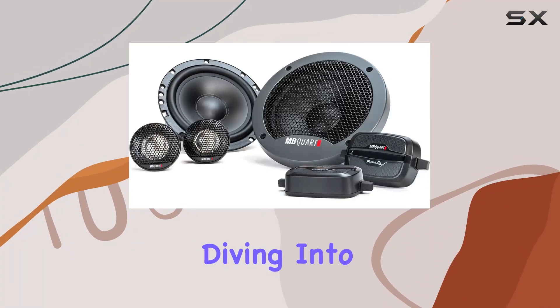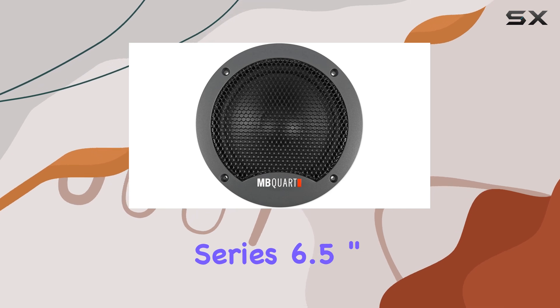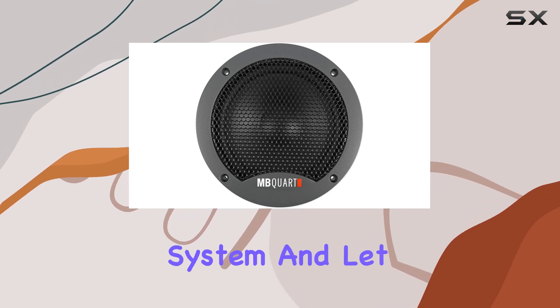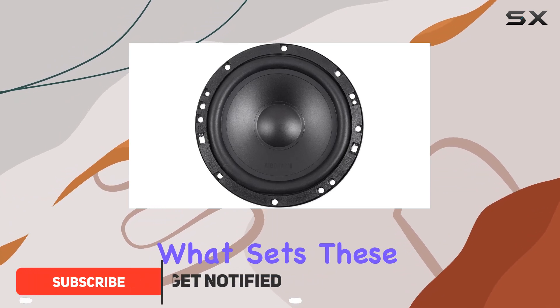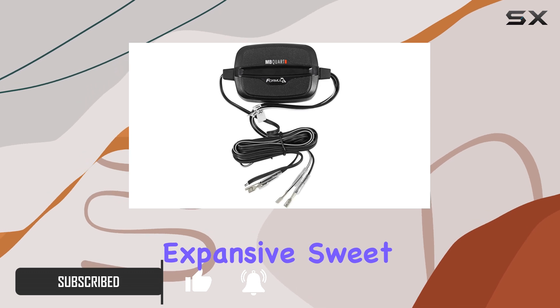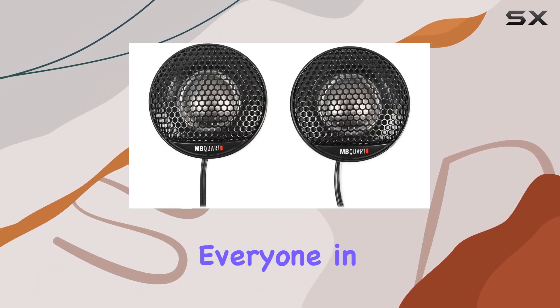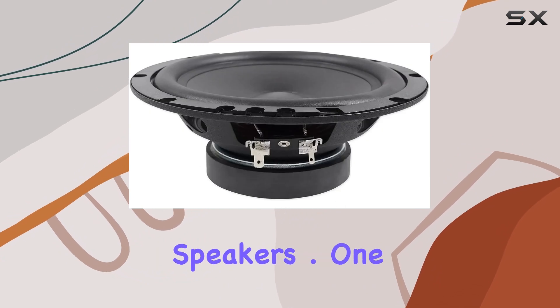Hey everyone, today we're diving into the MBQuart FSB216 Formula Series 6.5 inch component speaker system, and let me tell you, it's a game changer for your car audio setup. What sets these speakers apart is their ability to deliver an expansive sweet spot, ensuring everyone in the car gets to enjoy the music to the fullest.